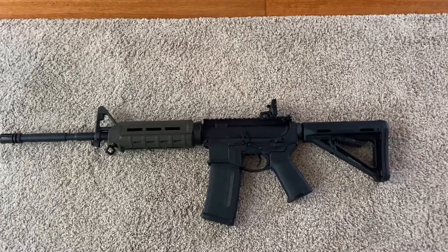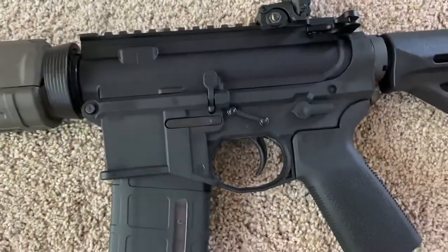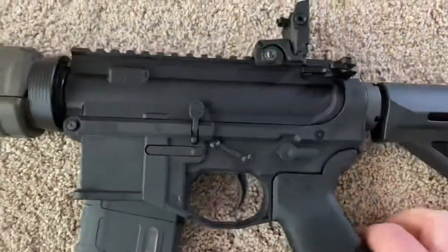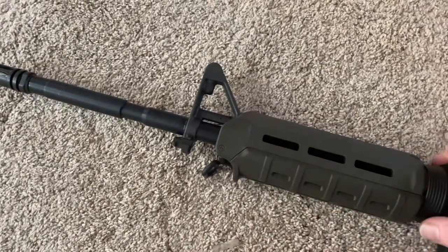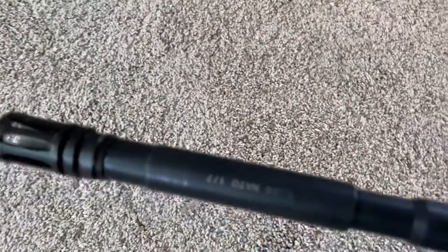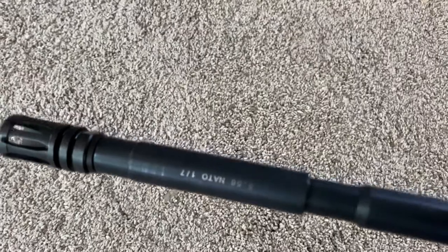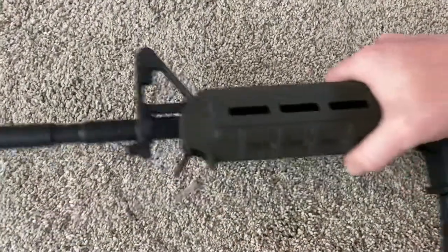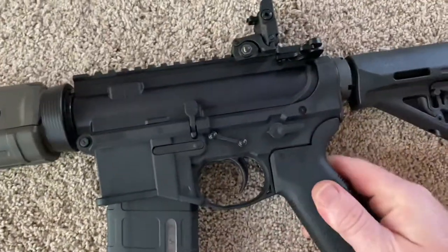Told y'all I was doing a P80 .223 build and it's done. Got this upper right here — I think I did show it in the previous video — the top came from Palmetto State Armory. That's five-five-six, one-in-seven twist, got all the Magpul MOE stuff.